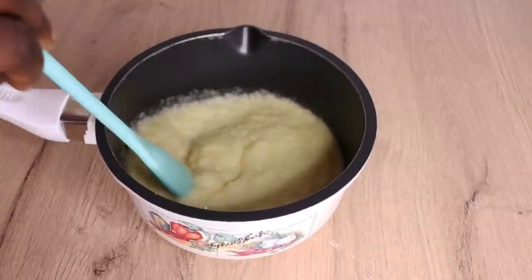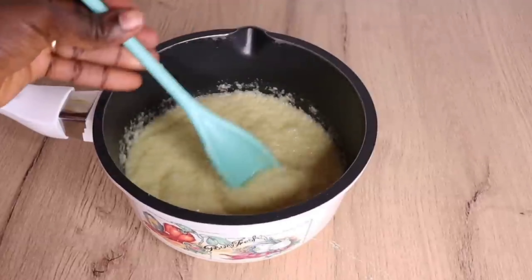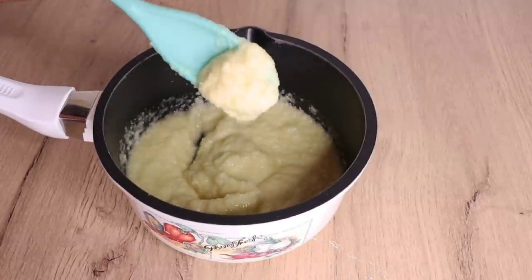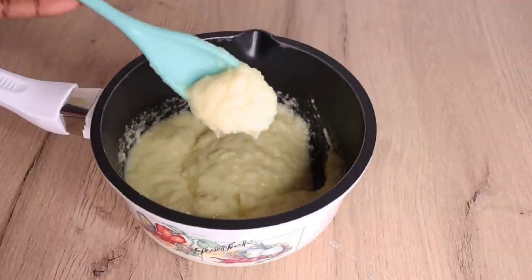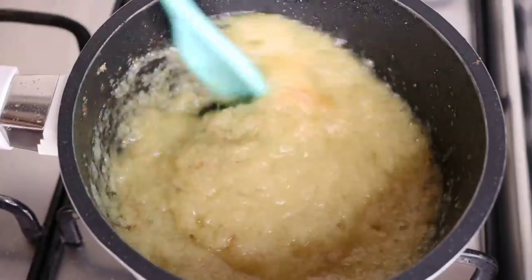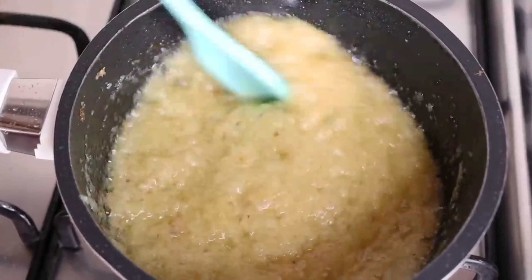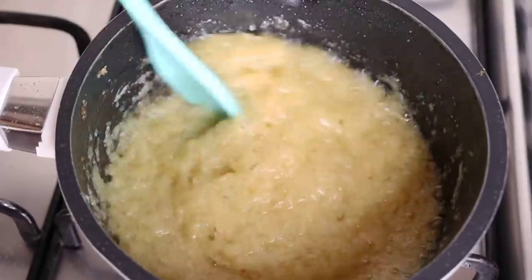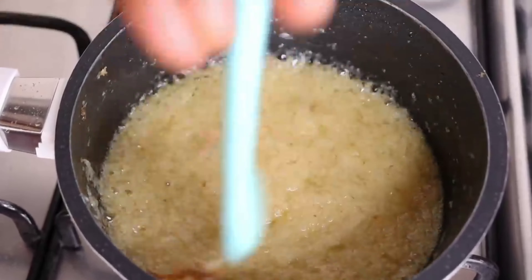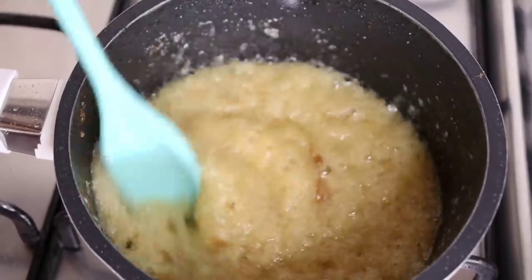Make sure if you blend, allow everything to really mix together so the ginger and the oil blend properly — this allows the oil to extract all the ginger nutrients. I'm just frying on low heat. Please make sure you don't overcook it and don't let the flame be too high. I'll cook for 20 to 30 minutes maximum, then turn off the flame and let it cool.